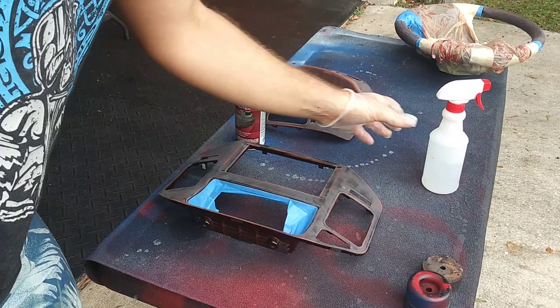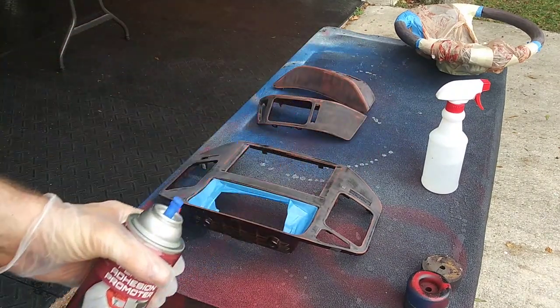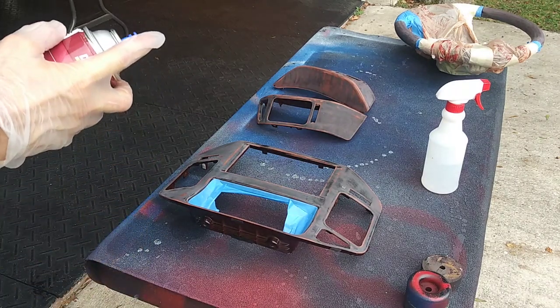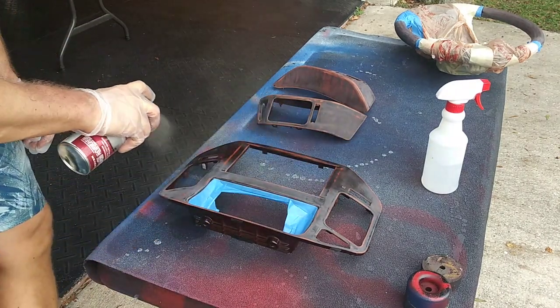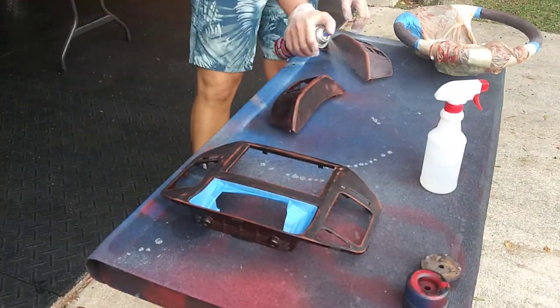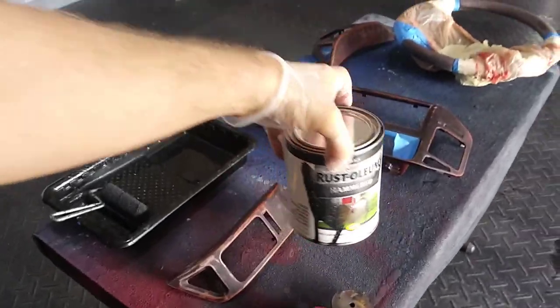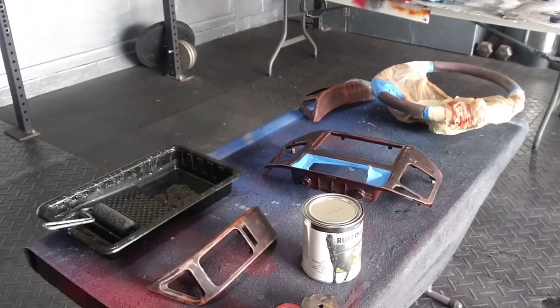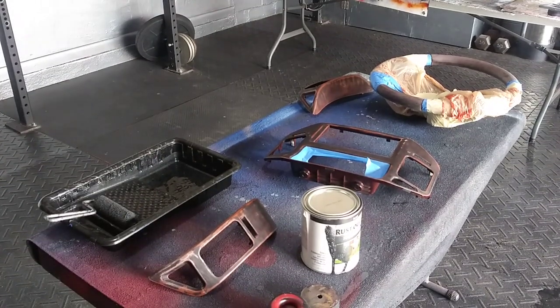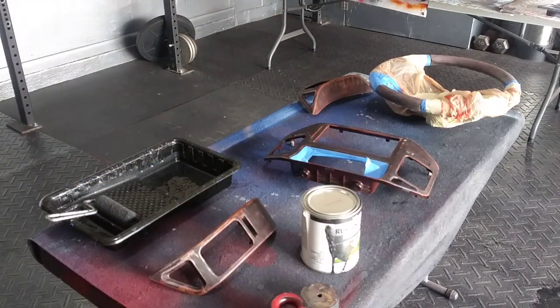I did it all with the alcohol and wiped it down. Now we're going to use this plastic adhesion promoter and we're ready to paint. This Rust-Oleum hammered black metallic paint is a bit of a pain to work with because it creates like a ghostly, really weird effect. So fingers crossed and hopefully I won't have too many problems here.